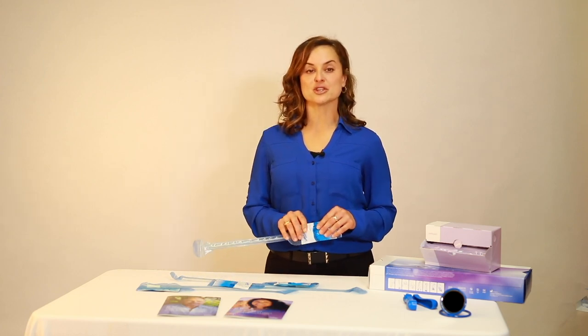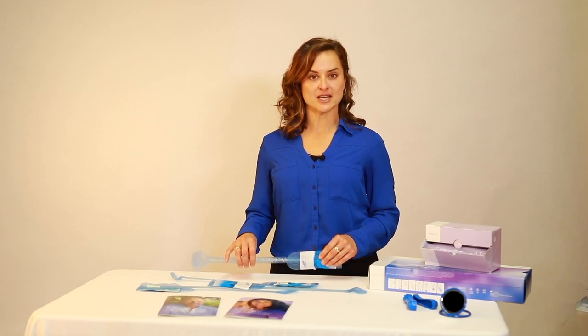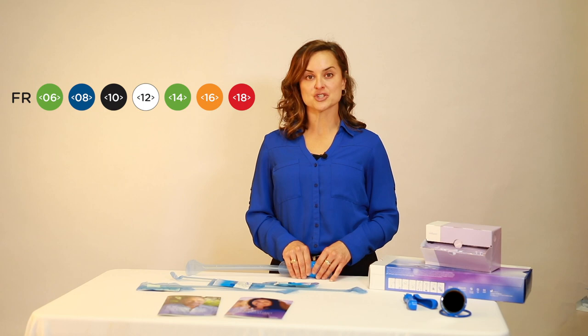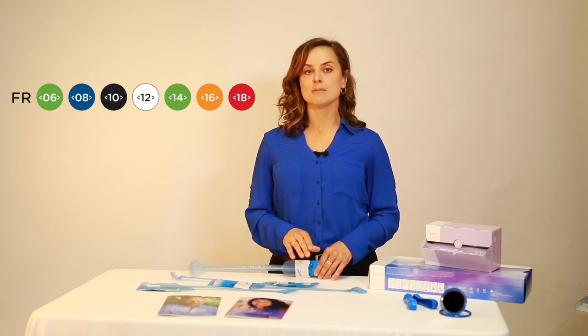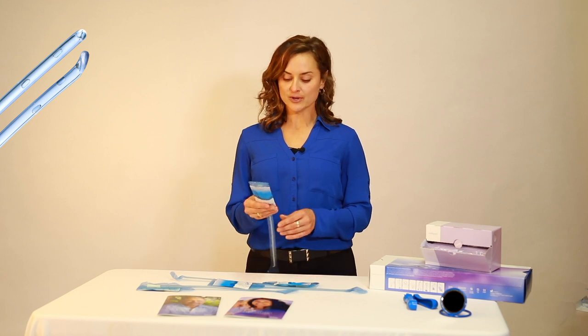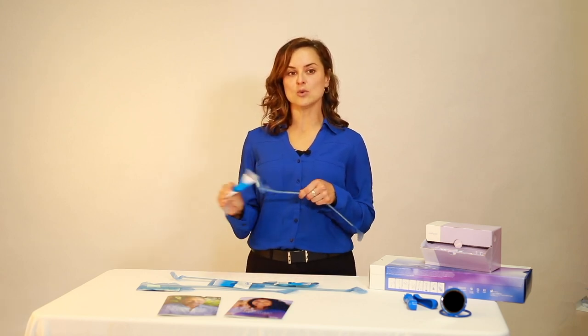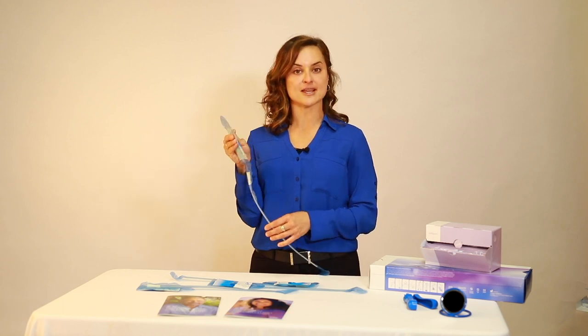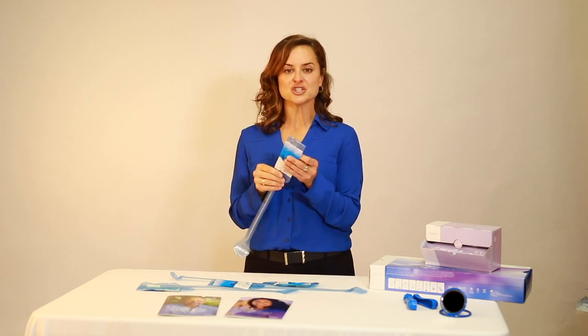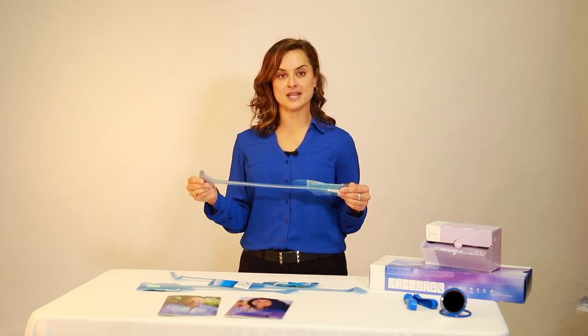Lofric Primo is our ready-to-use Lofric catheter that comes in three lengths — 6 inch, 8 inch, and 16 inch — as well as diameters ranging from 6 French through 18 French, most in both straight and coude. The Lofric Primo is activated by a quick squeeze of the sterile water sachet and has a 30-second soak time. The packaging can also be used as an insertion grip for a no-touch technique.